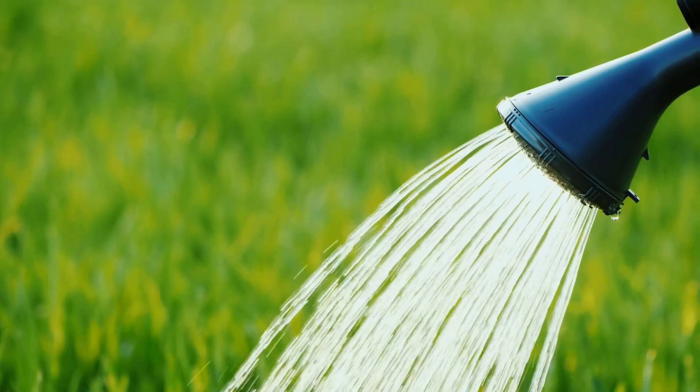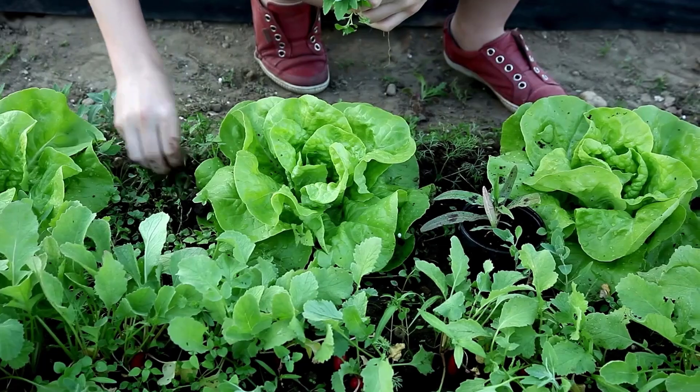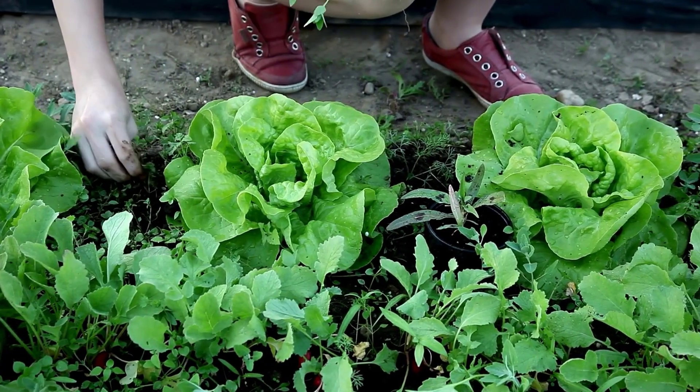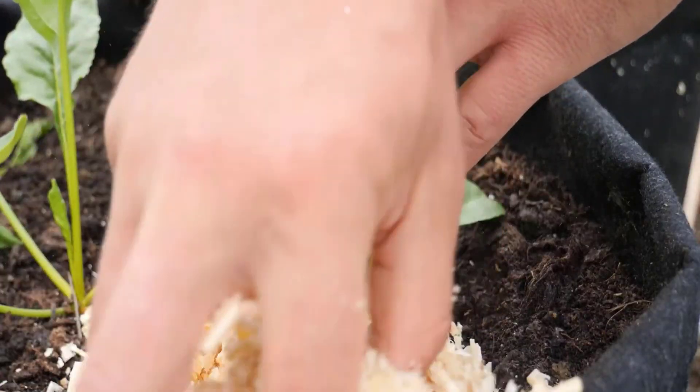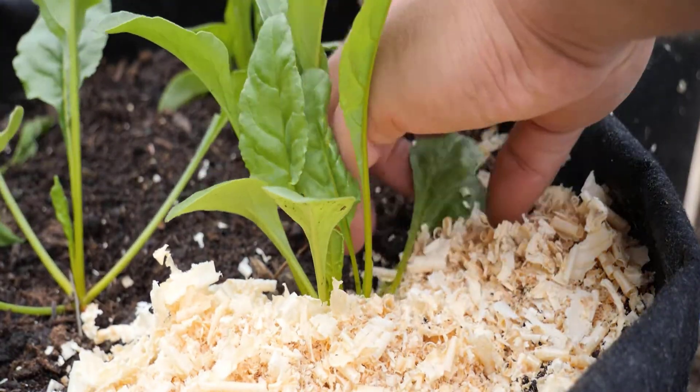Water the plants after transplanting to help them settle. Weeds can compete with beetroot for nutrients, so remove them regularly. Adding a layer of mulch around the plants will help retain moisture and keep weeds away.